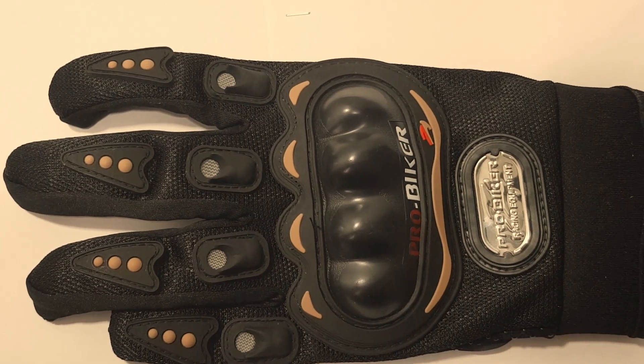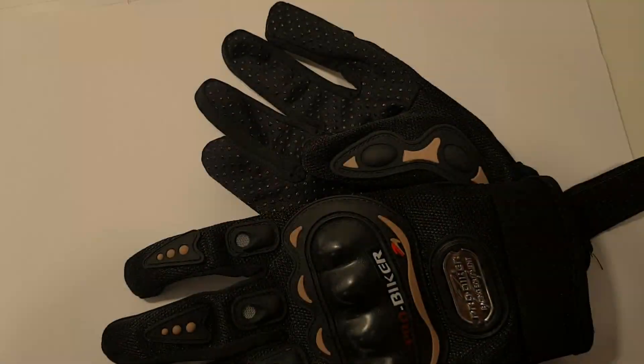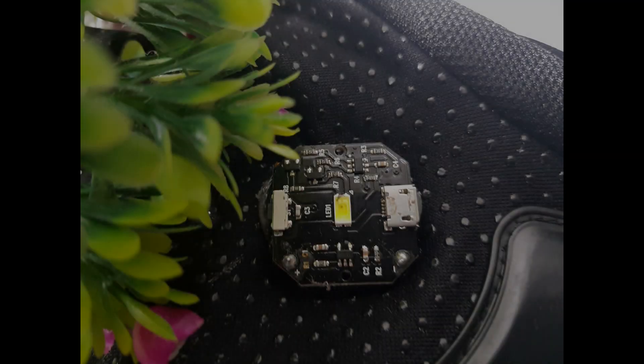First of all, you need a glove like this — normal biking gloves with a hard plastic shell at the back. Then you need a LED light. I just took it from my bicycle light; it has a button and charger too, which makes it easy to operate.